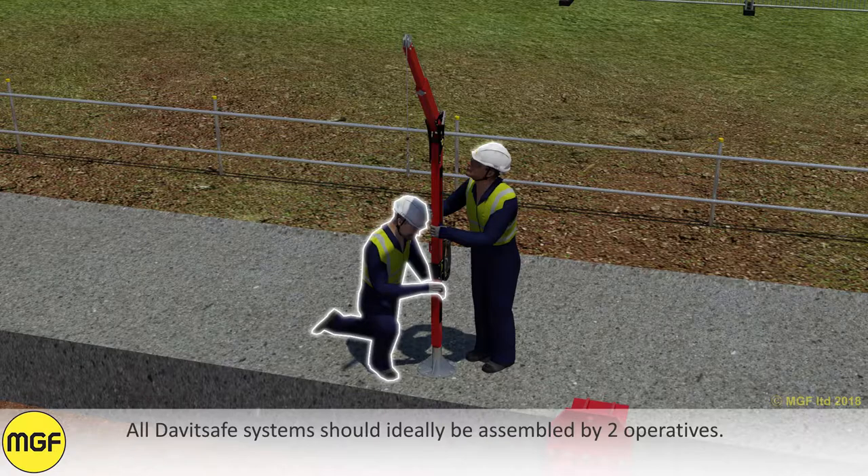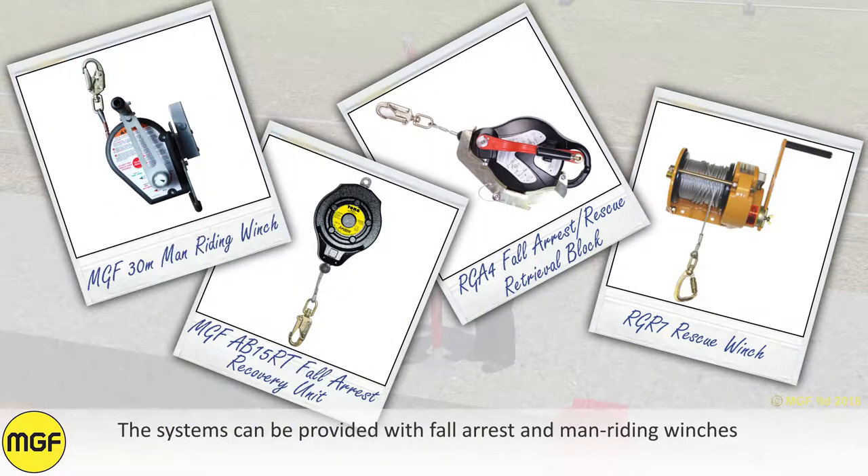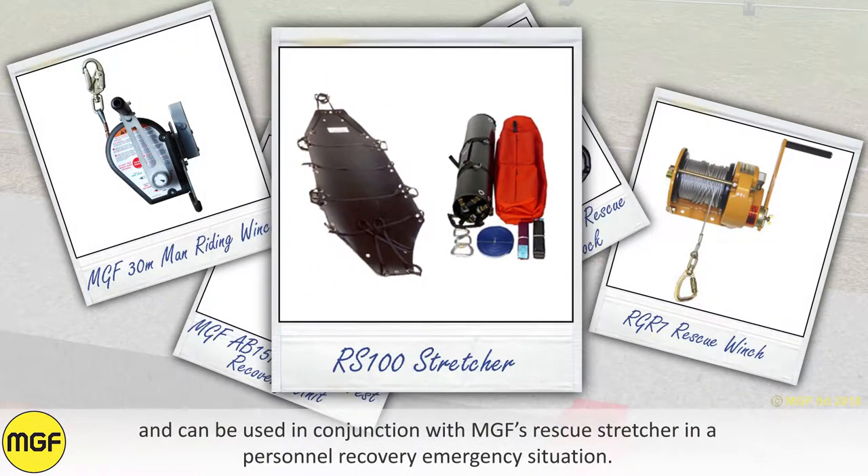All davit safe systems should ideally be assembled by two operatives. The systems can be provided with fall arrest and man riding winches and can be used in conjunction with MGF's rescue stretcher in a personal recovery emergency situation.